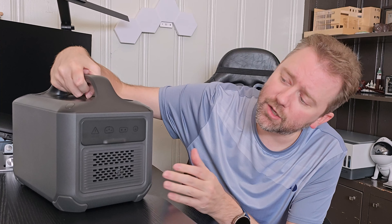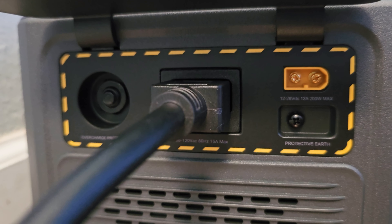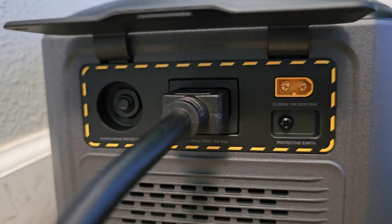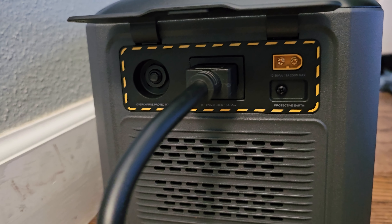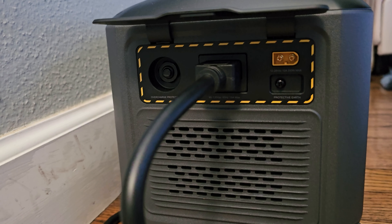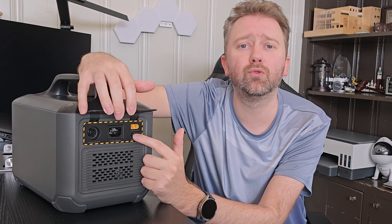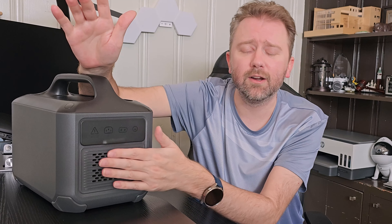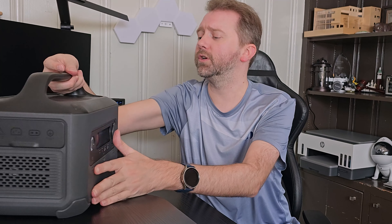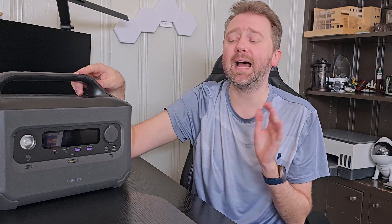It has a lot of different ways you can charge it up. All the inputs are on the side behind a door. Open the door and you'll see a reset button in case of a ground fault circuit situation, your AC plug for charging via outlet, and a little adapter for either the cigarette lighter or solar panel. There's also a grounding screw if you want to ground the device. On the side there is also a fan that intakes air and pushes it out the other side to keep it cool.